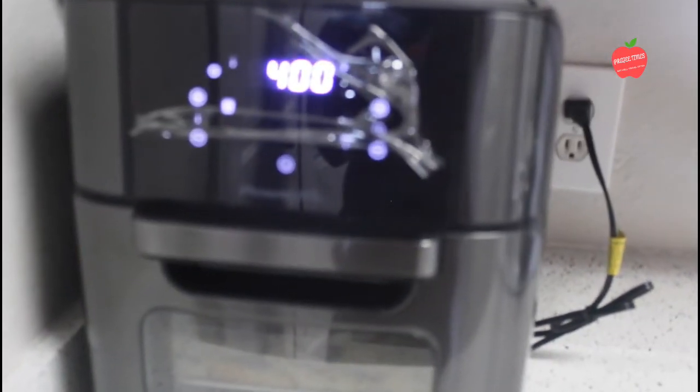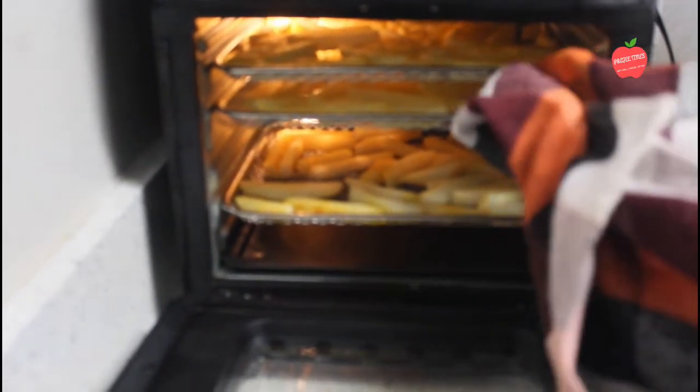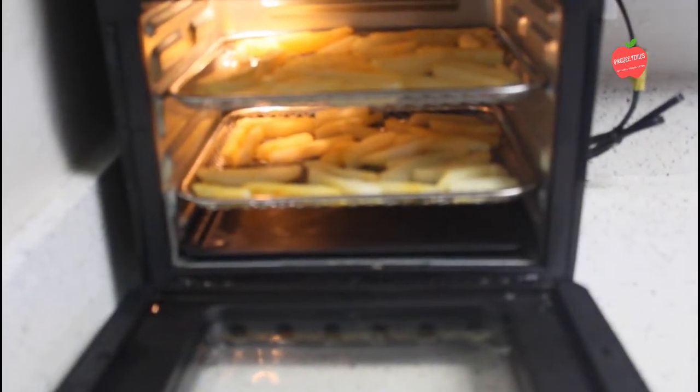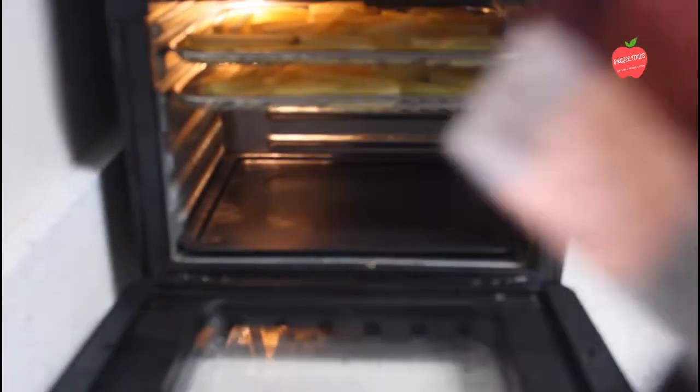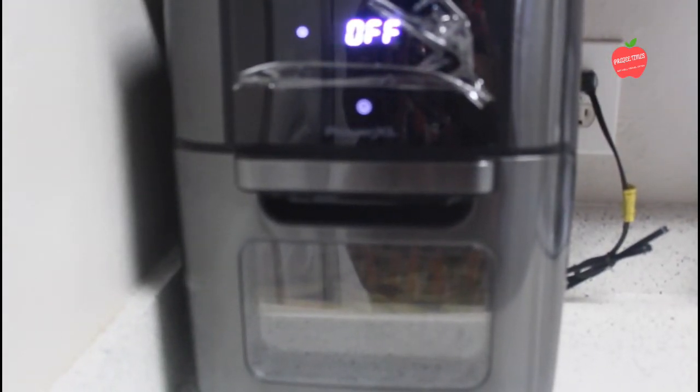I will rotate the trays during cooking. Let's cook it for 18 minutes total, swapping the tray positions partway through to ensure even cooking.